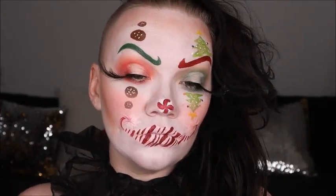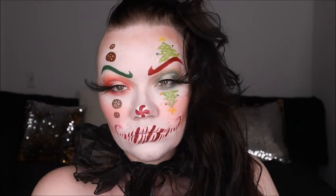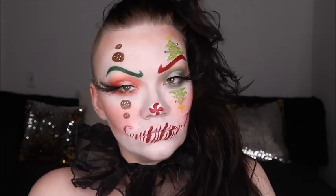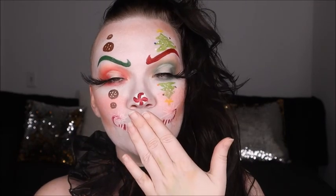Here is the final look — our Christmas clown, the first look from the 12 days of Christmas! I hope you guys love this. I'm trying to get in the Christmas spirit — it's a little hard this season but I love the way this came out and how fun it was to create. Please make sure you subscribe so you don't miss any more looks from the 12 days of Christmas. I'll be uploading a new Christmas tutorial every day at 11. Love you guys, see you in my next tutorial!